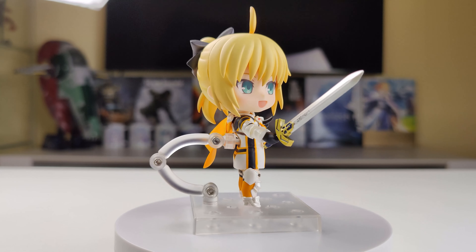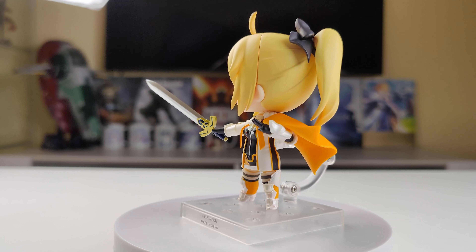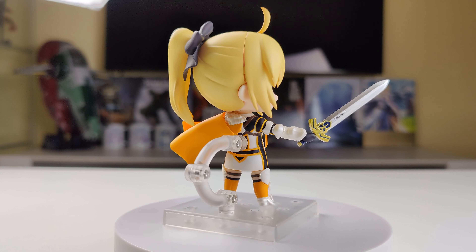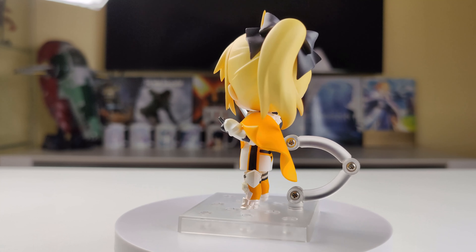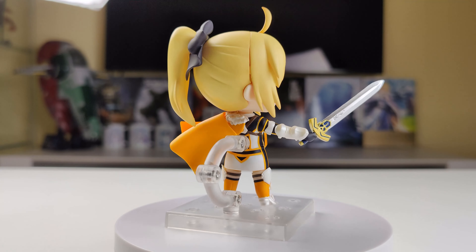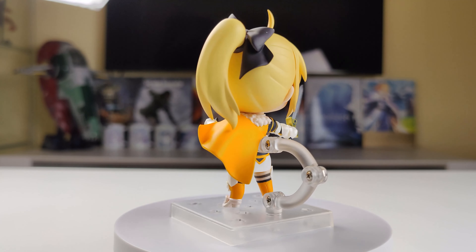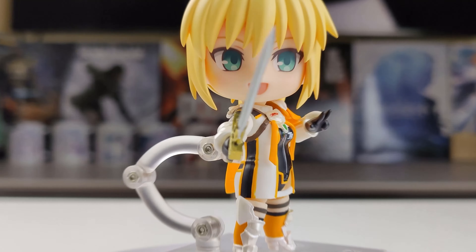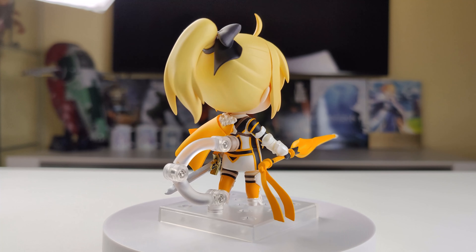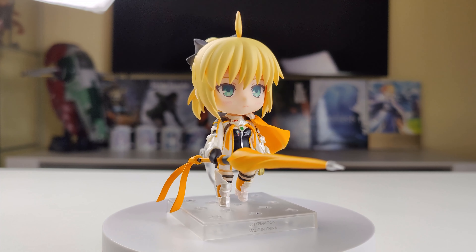Here's another pose, very similar to the previous one. I have only changed her right leg, both hands and faceplate. And here's the last pose — this time she has Excalibur in her left hand and in her right hand she's holding her closed parasol. She once again has her faceplate with a blushing expression.